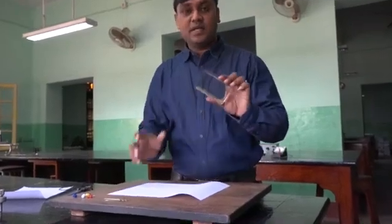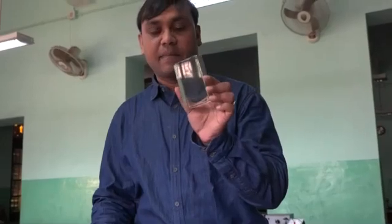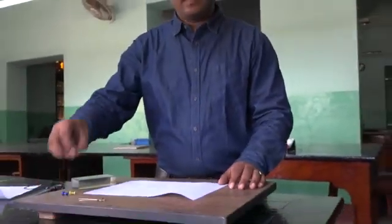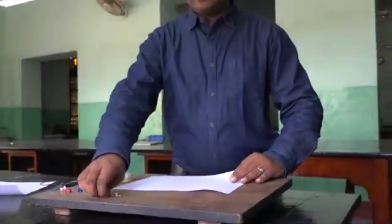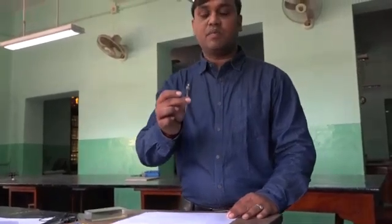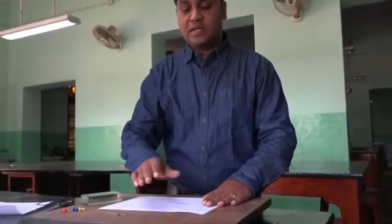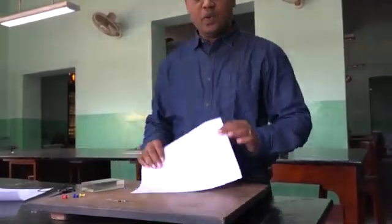Let us see what materials we require for doing this experiment. This is our glass slab — it's a transparent solid glass slab. Next are some boat pins to fix the paper, and some long pins because the experiment we are going to perform is with the long pins.